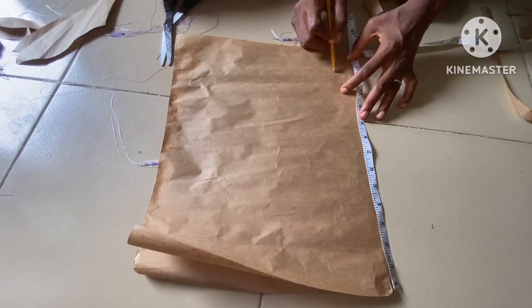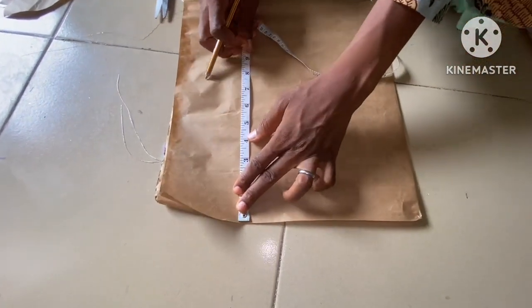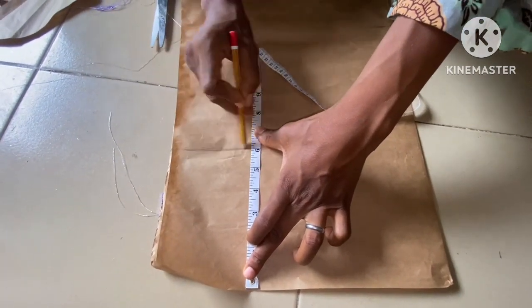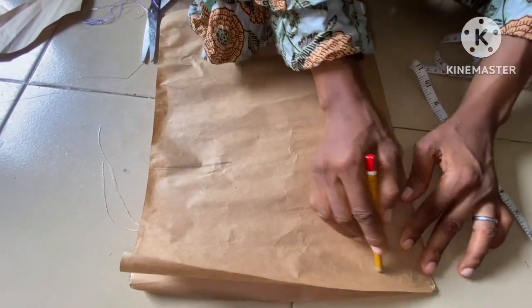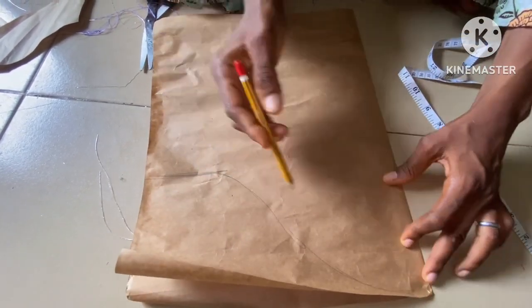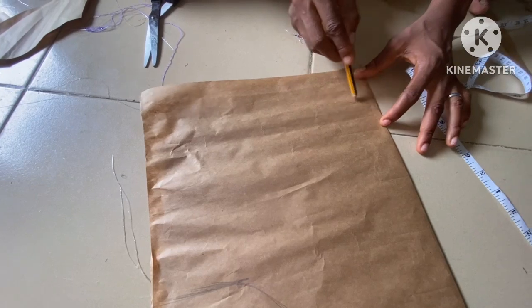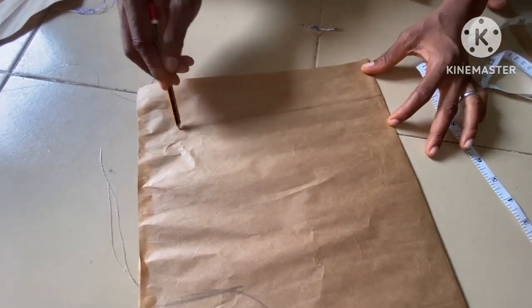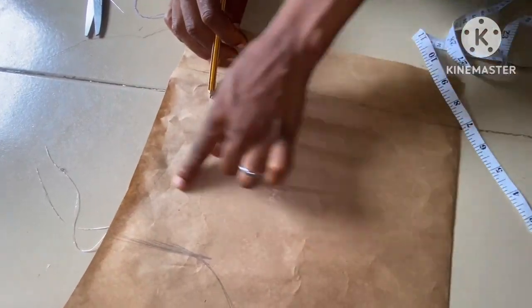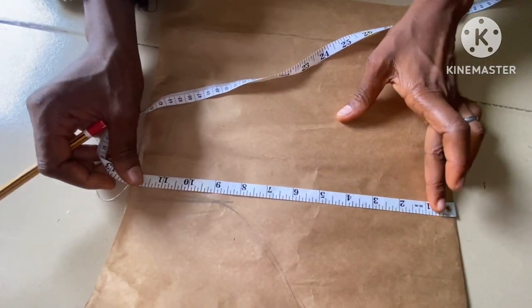This is what I'm using to cut out this leaf sleeve. This particular sleeve that my client wants — we've already done a class on it earlier, so I'm going to put the link in the description. But this particular sleeve that is on this dress I want to cut it out for you. The first thing I did is the length of the sleeve; the second is the armhole line — that's six inches from the upper part. I'll cut it to that six inches, then after that I'll make the length a straight line.